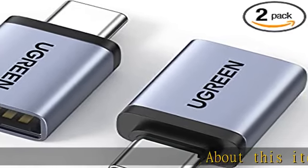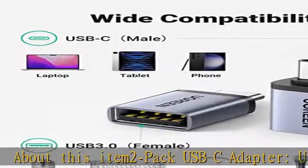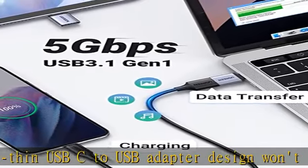2-pack USB-C adapter. Ultra-thin USB-C to USB adapter design won't block other ports, making it perfect for side-by-side use for the MacBook Type-C port.